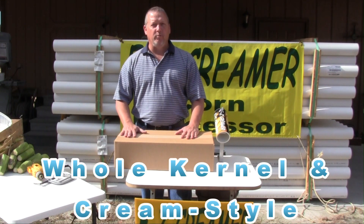I would like to introduce you to the EZ Creamer, which is the fastest, easiest, residential, whole kernel, cream style product on the market today.